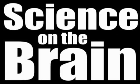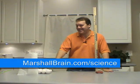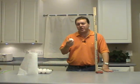Science on the Brain with Marshall Brain. Hello and welcome. I'm Marshall Brain and today I'm going to start with a really simple question.